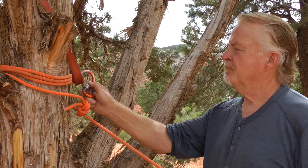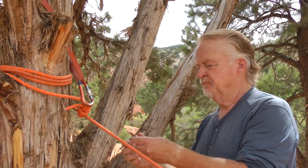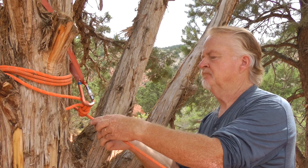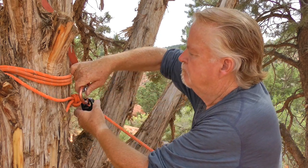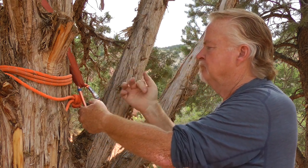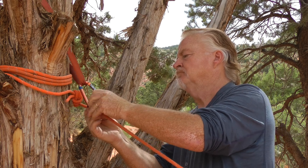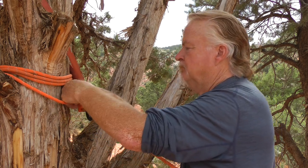In my first example, I set up a friction wrap around a single point anchor. This rigging relies on the friction of the wraps around the tree for holding power. The knot at the end of the rope serves only to secure the tail so it doesn't come unwrapped. There is no tension on the knot so it can easily be untied. A sling or some webbing tight around the tree serves as my rescue anchor.